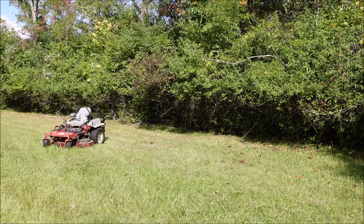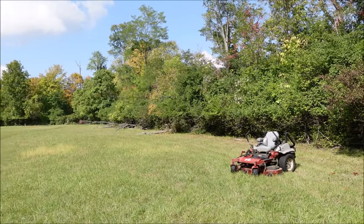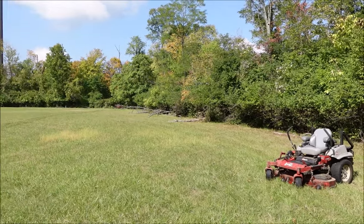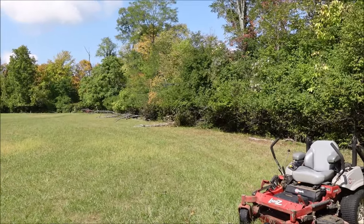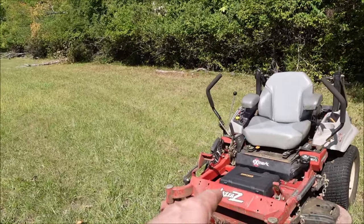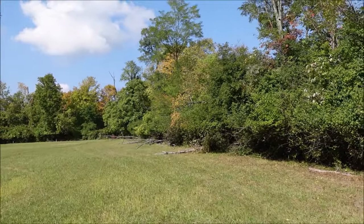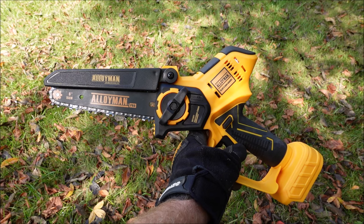I'm up at work in the field and I've been meaning to knock back some of these honeysuckles and other little trees for a while, so let's put this thing to work. We'll see how long a battery lasts, then I'll try it out on some bigger logs. One thing I'm liking already is the little case it comes in — it fits real nice on my mower, so it's easy to carry up into the field.